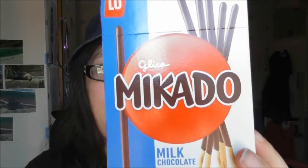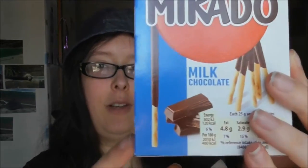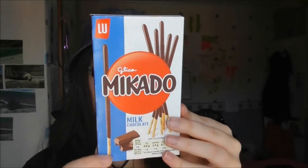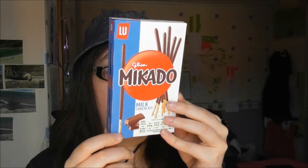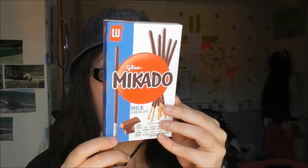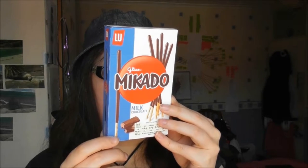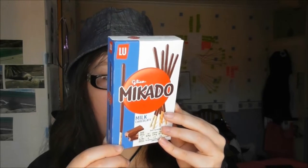I thought to myself during that video there was something that looked just like that. And I was right — I found this on one of the bottom shelves of the store. This is called Mikado. It's the same sort of effect as Pocky, but it is made in France.